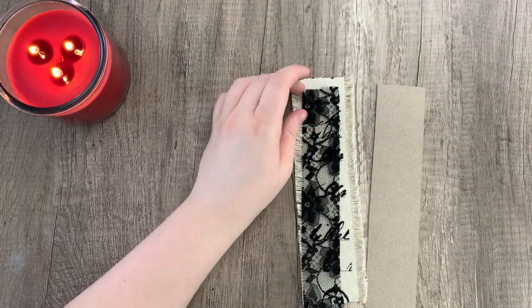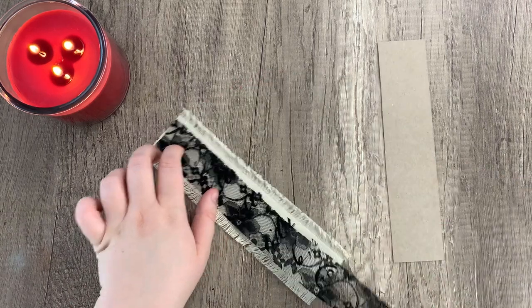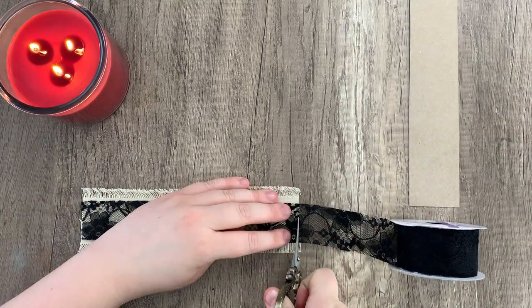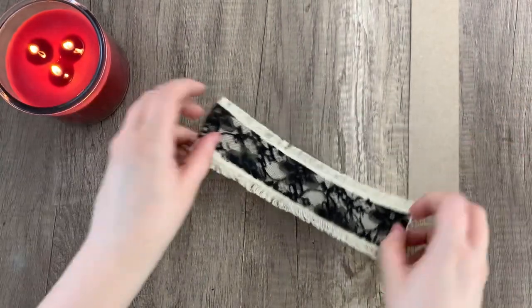I'm then going to add this black lacy ribbon. Again, you can use anything you want — I just liked the layered look of this, and it's just slightly smaller than the two-inch ribbon we have underneath it. So again, just cutting it to fit. Now that we have both those pieces, I'm going to glue everything down.